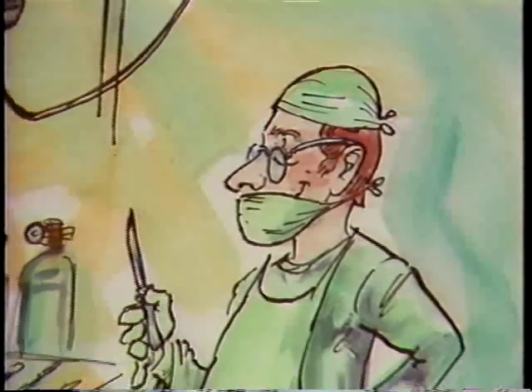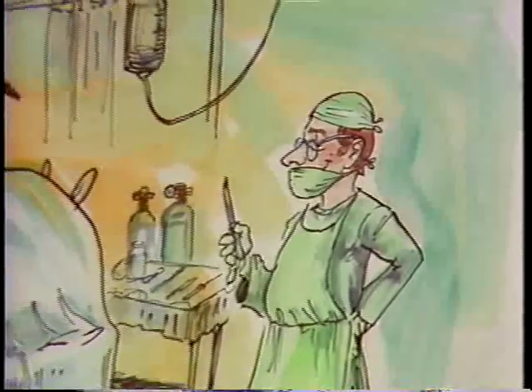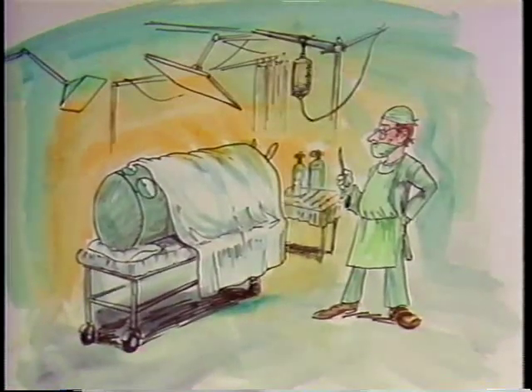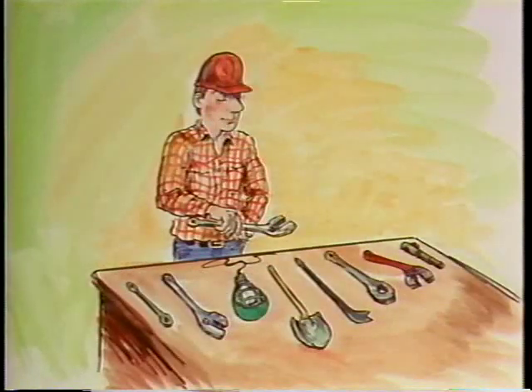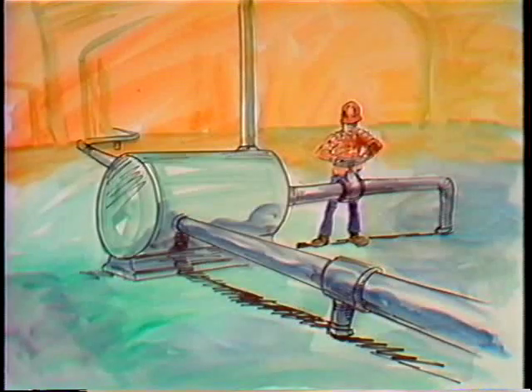Heat exchangers are really pretty simple devices. It doesn't exactly take the skill of a surgeon to operate on a heat exchanger, and the tools you need aren't as varied and complex as those you'd find in the operating room either. Nevertheless, it's important to give thought and care to any job you do. The things you do to prepare for the job call for thought about what you'll be doing, and the precautions necessary to ensure doing the job safely deserve consideration, too.